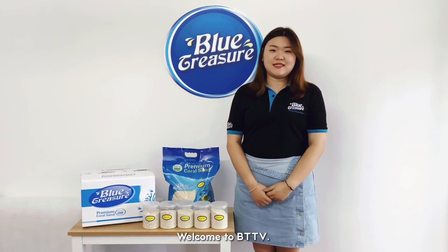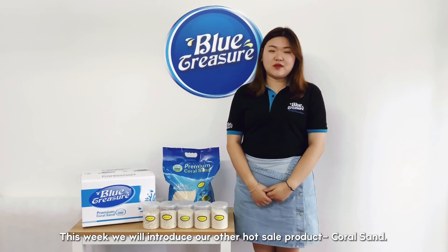Hello everyone, welcome to BTTV. This week we will introduce our other hot cell product, CoralSand.